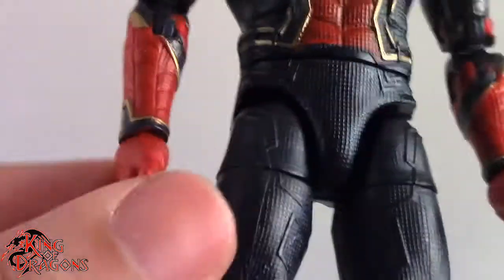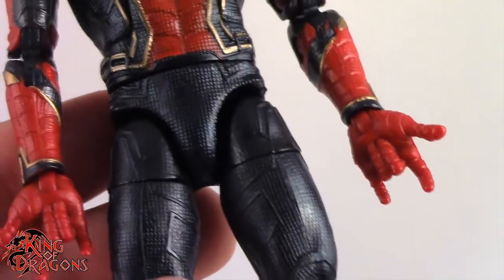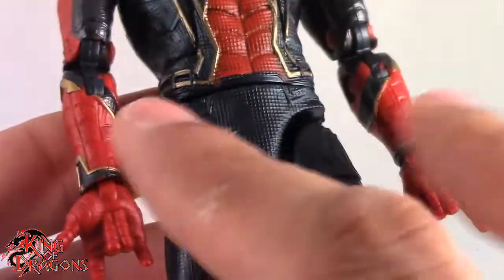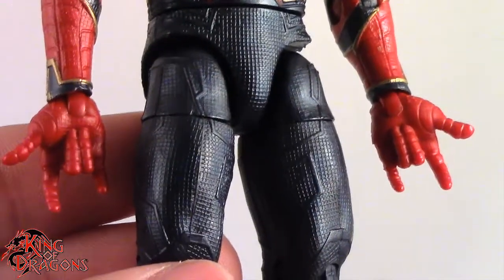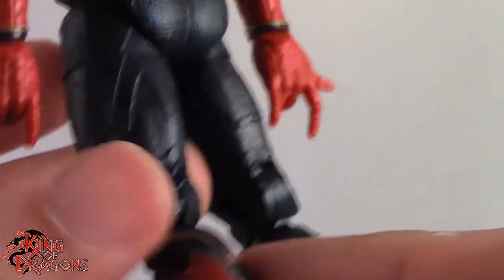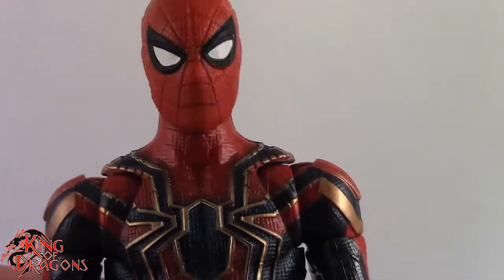Moving on to his hands — unfortunately, the only hands Iron Spider comes with are the Thwip hands. I really would have liked to see wall crawling hands, fists, just something different, because I really don't like posing my Spider-Man figures with both Thwip hands. I prefer maybe a Thwip hand and a fist, or wall crawling hands. Nothing I can do about it, but that's the way it is. And again, really nice texture all throughout his costume — you can see that panel lining is really well done.